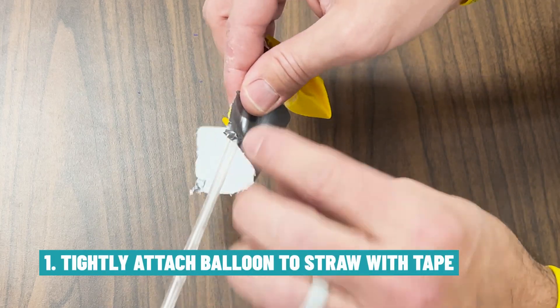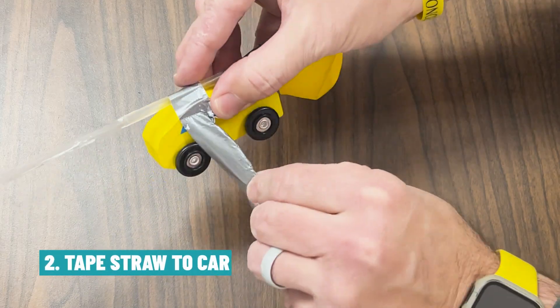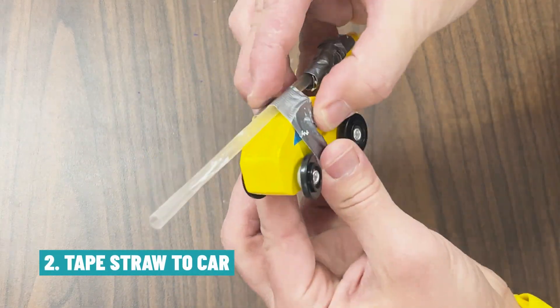First, I'm going to use some tape to tightly attach the balloon to the straw. Now I'm going to use some more tape to attach the straw to the car.